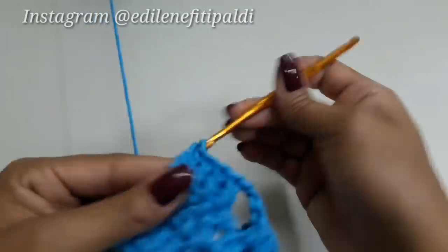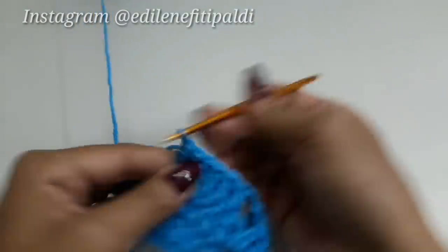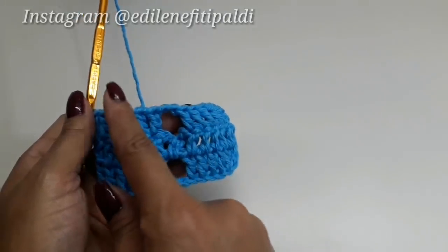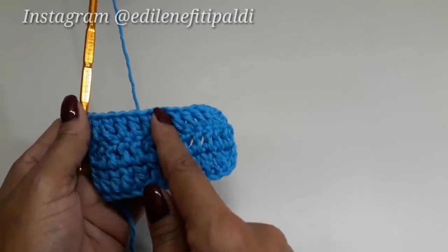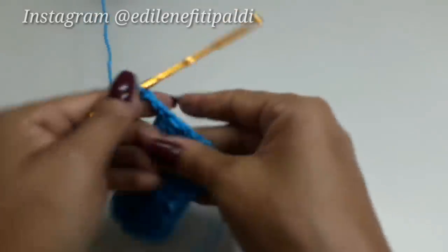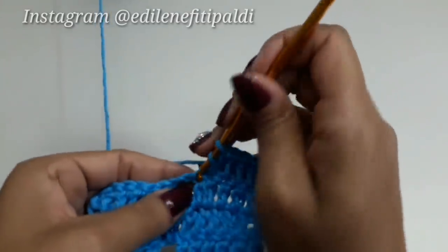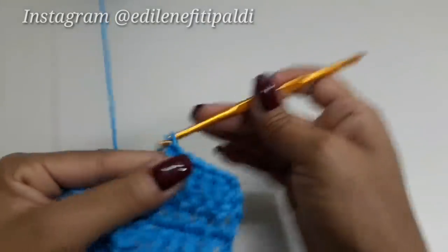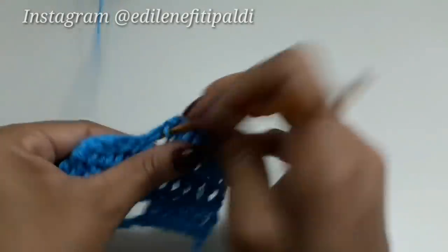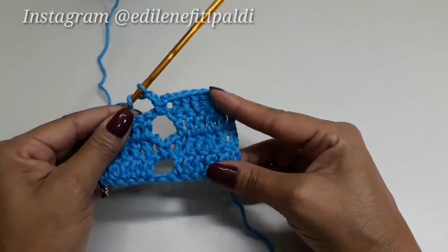Aqui meu quinto ponto alto e o sexto, sempre na segunda correntinha daquelas duas que subimos no início. Vai seguindo bem retinho o nosso trabalho. Então, é só isso: uma carreira você vai fazer bloquinho e duas correntinhas de intervalo; na próxima carreira, bloquinho, duas correntinhas e pegar com ponto baixo. Assim como fizemos nessa segunda carreirinha. Vamos trabalhar nessa sequência por algumas carreiras.